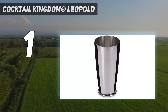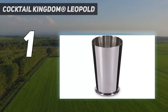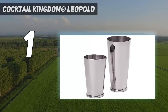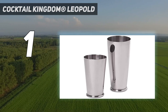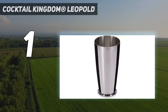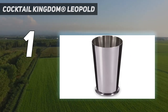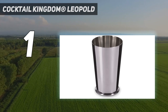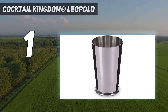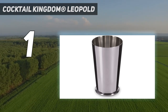And number 1: the Cocktail Kingdom Leopold. The stainless steel exterior shows fingerprints and water drips. The Cocktail Kingdom Leopold weighted shaking tin set was one of the only cocktail shakers to receive a perfect score in every testing category, including ease of use, performance, design, and value. A popular choice among professional bartenders, this shaker stands out for its stability, sturdiness, and weight.